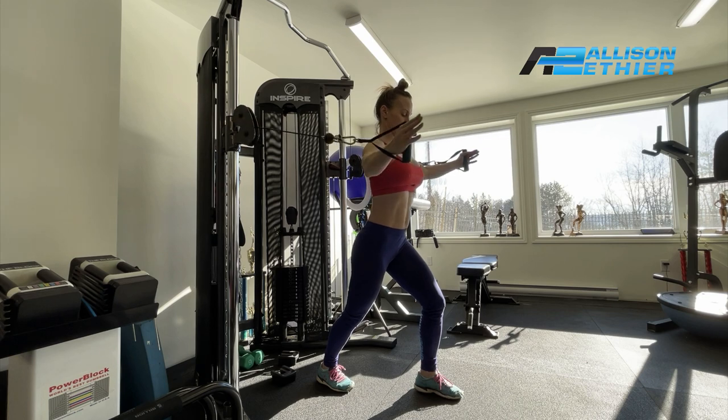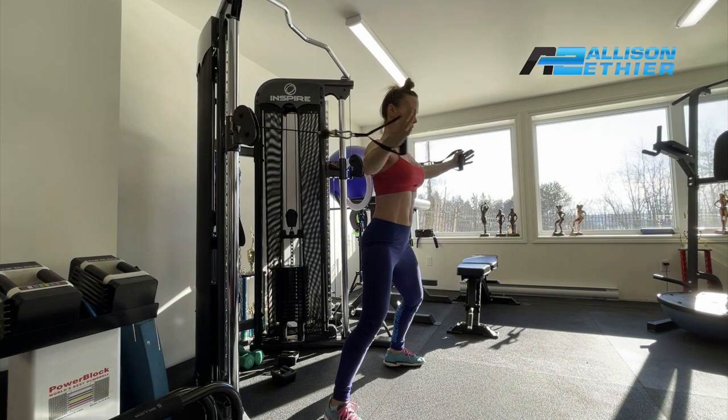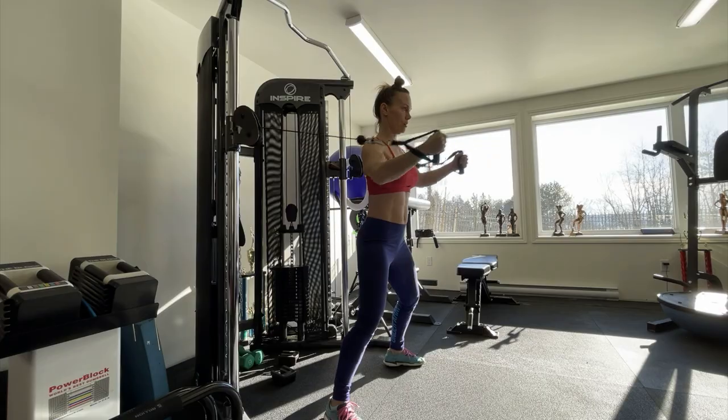You can use a staggered stance or parallel stance, remembering your foundations: chest tall, back flat, abs engaged. Then perform for the number of reps and decide if you need to go up in weight or stay at the same weight.